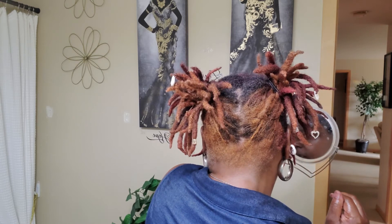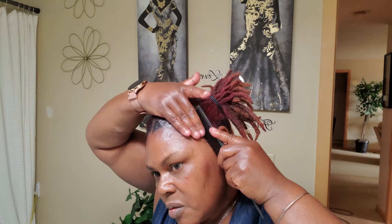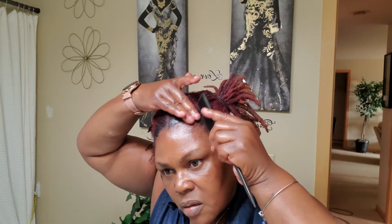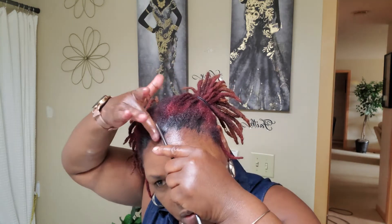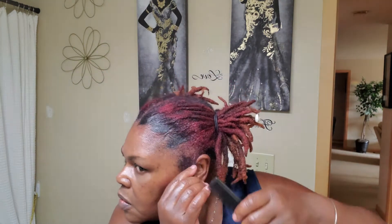Can y'all see that color back there? I like that. What I'm going to do now is put a little edge control on my edges — this is black edge tamer. I'm not going to put any on the back because it's blonde back there and I don't want it looking crazy. So I'm just going to comb that in.